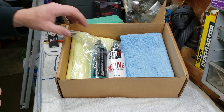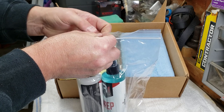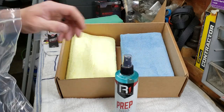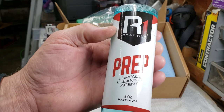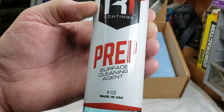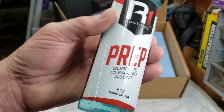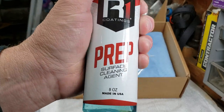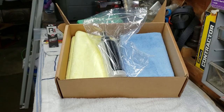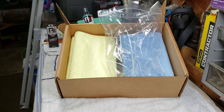Also included is a prep spray — really important. Before you start applying the coating, use this on your vehicle to get any surface oils off, any existing polish or contaminants, to get the surface ready for coating. It's an 8-ounce bottle. Use it sparingly — just whisk it on there. The directions will walk you through it.